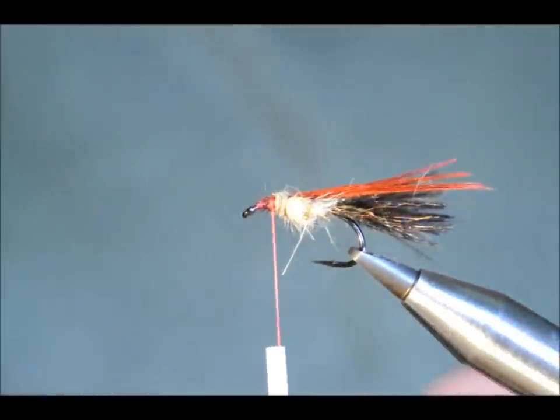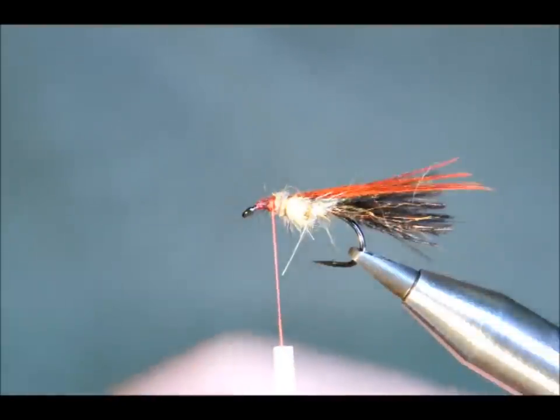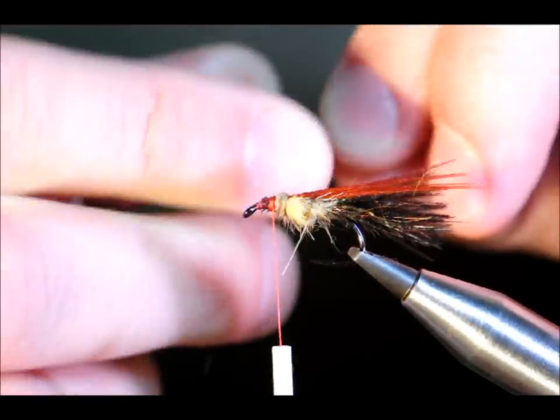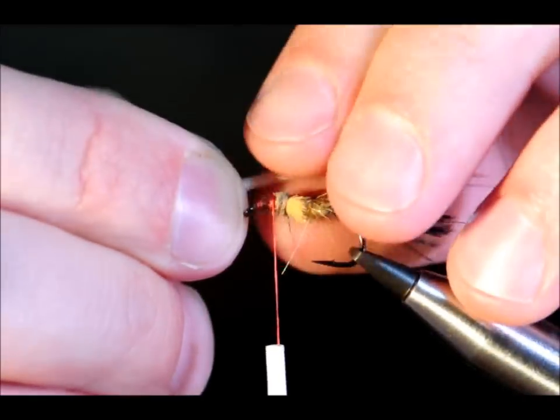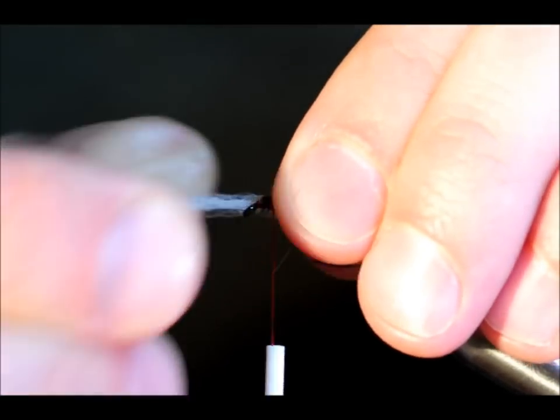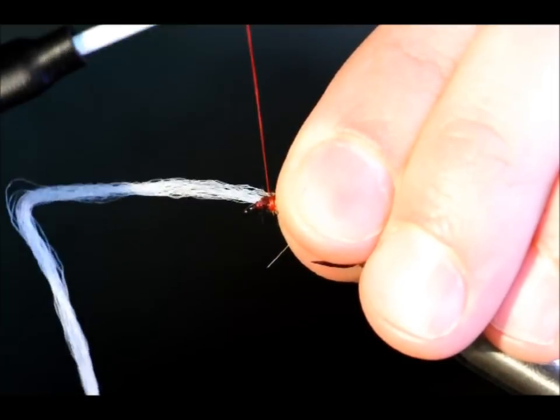Next to come in should be some white floss. I don't have any white floss, so I'm going to use just a little bit of arrow length in at the side here to get the same effect.